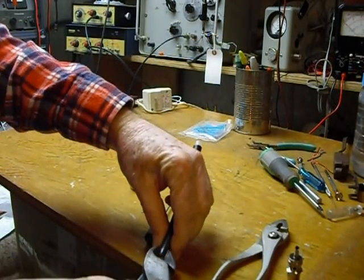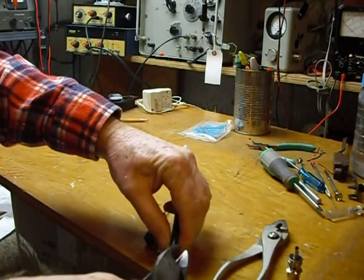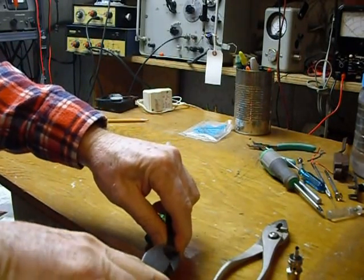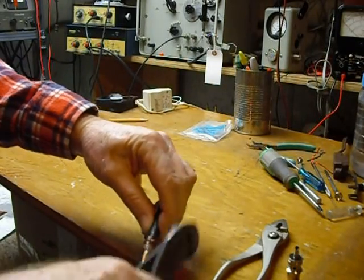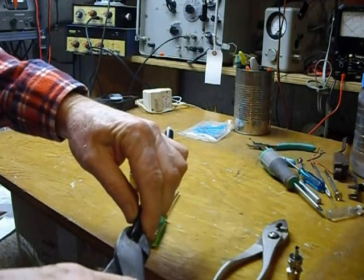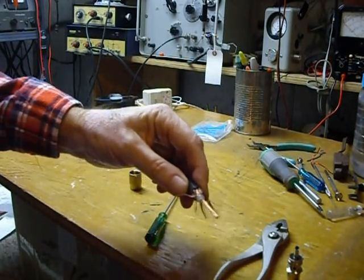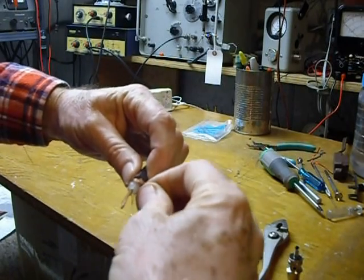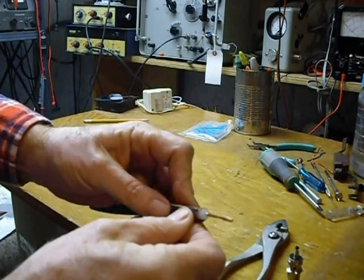Anyways, you then take your wire cutters and nibble away a portion of the black insulating jacket. It's a little tricky to do that without digging into the braid, but you can do it. What that does is reduce the size of the coax right there so that you can actually screw the connector on.